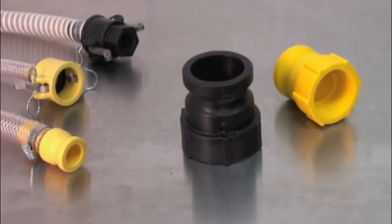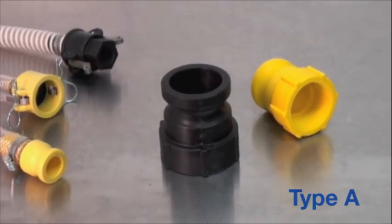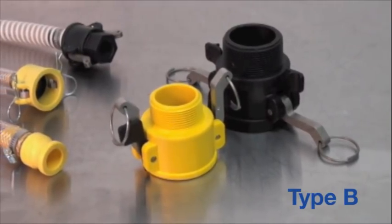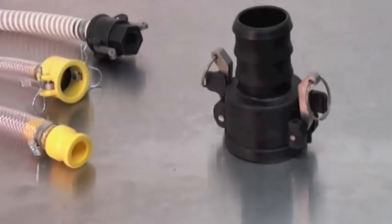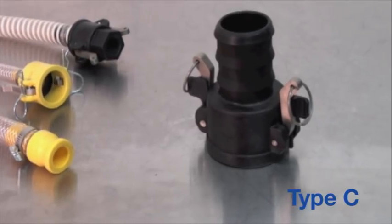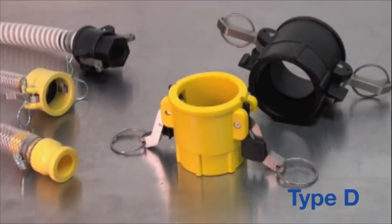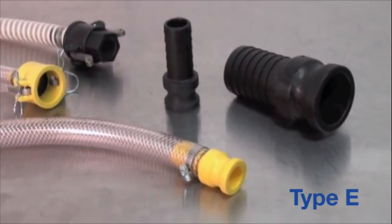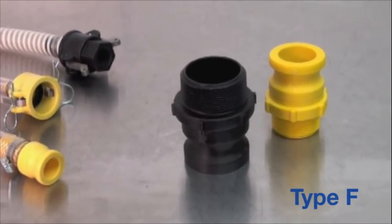Cam couplings are available in several universal styles, noted by type. Type A has a male adapter on one end with a female national pipe thread on the other. Type B is a female coupler with a male national pipe thread on the opposite end. Type C is another female coupler, but this style has a barbed end. The final female coupler, type D, has a female national pipe thread on the other end. Type E is a male adapter with a barbed end. And type F is another male adapter, this time with a male national pipe thread end.